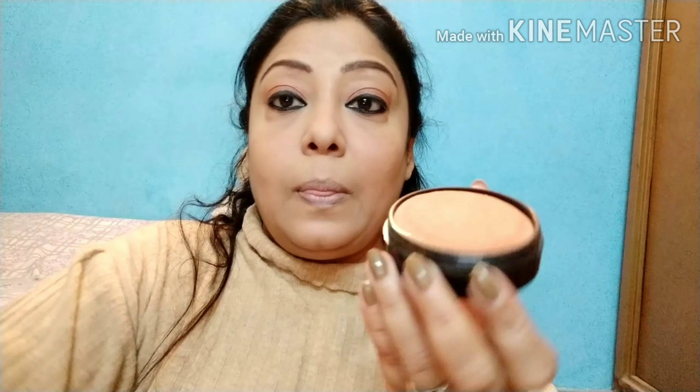Eyebrows ke liye aaj main le rahi hoon Color Bar ka yeh eyebrow pencil — shade chestnut. Off camera meine apne eyebrows kar liye aur eyeliner bhi laga liya. Ab main yeh use kar rahi hoon Oriflame ka bronzer.